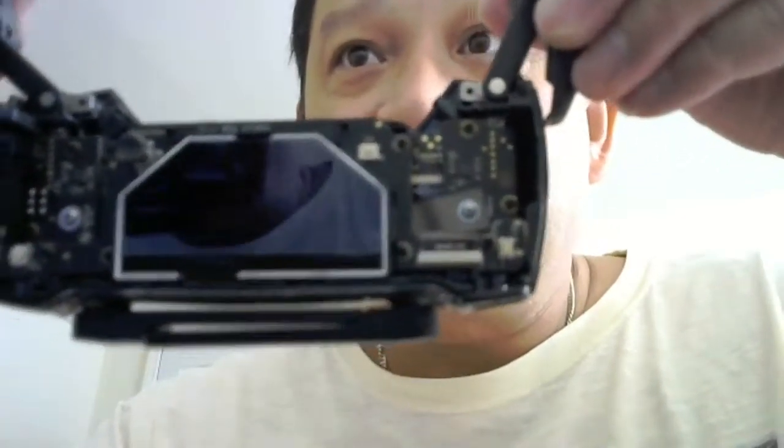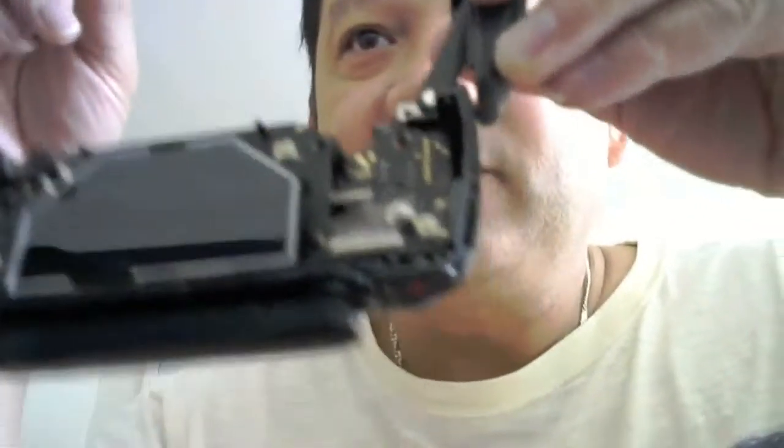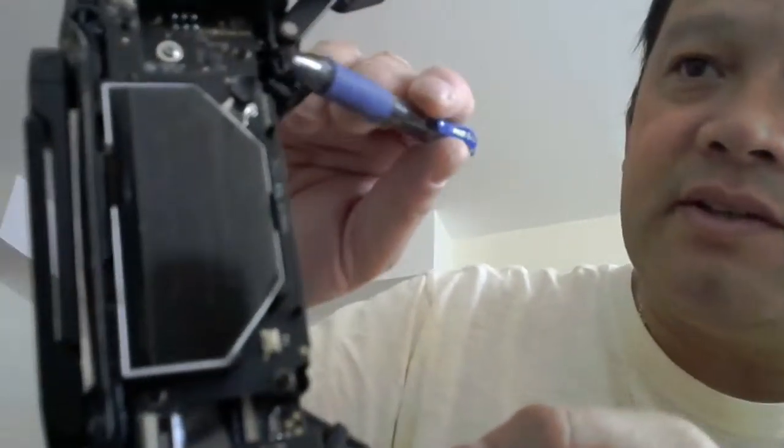This remote is going to wait for the part, and when I get the part I'll take it. For a modified remote it's a little different. You have to open it — let me see — for the modify, you take the same thing: one, two, three, four, five, six screws, and then one here, one over here, and one over here.